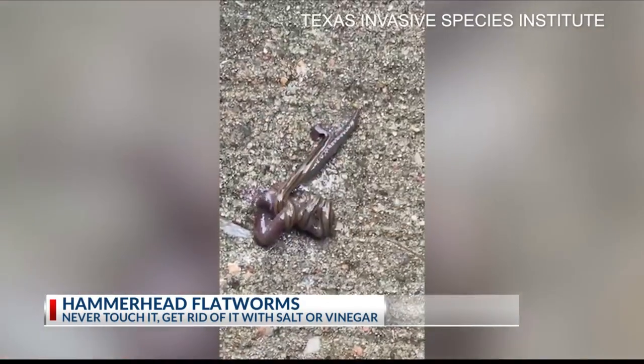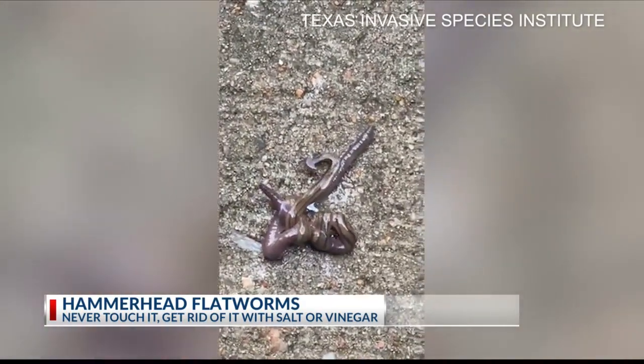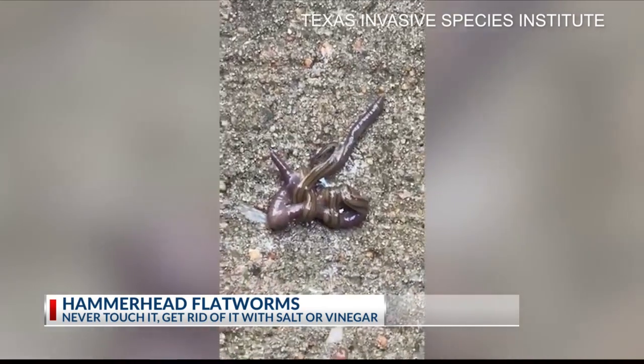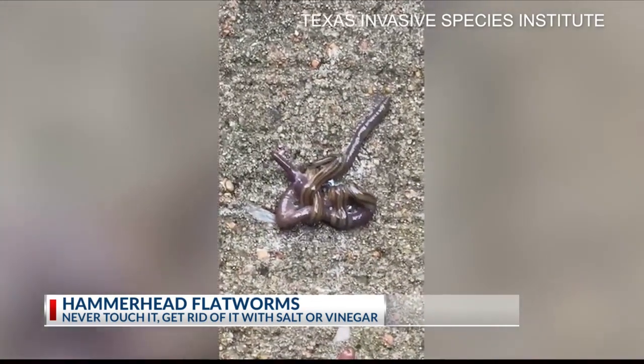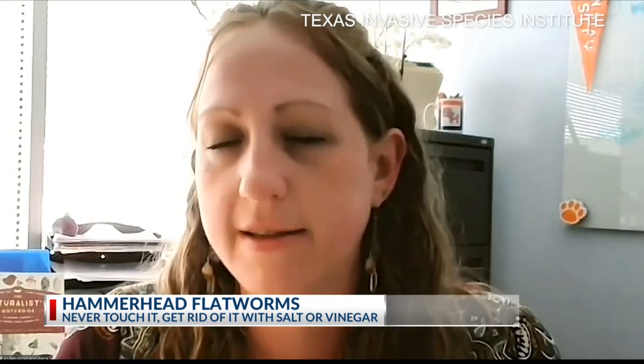Experts recommend trying not to touch them with your hands — use forceps or something similar. If you do come in contact with a hammerhead flatworm, wash your hands immediately and get rid of it. You can seal it in a bag with salt or spray it with vinegar, but never cut it in half. They will regenerate, so you could end up creating more creatures instead of less.